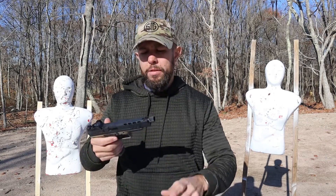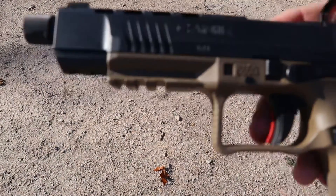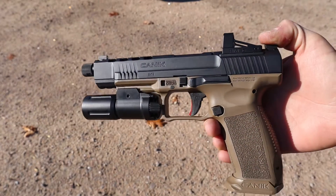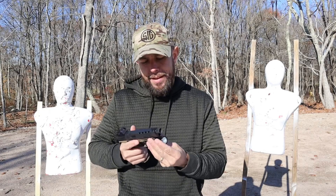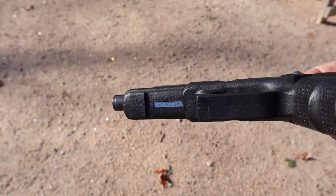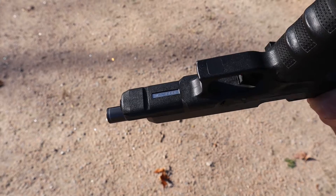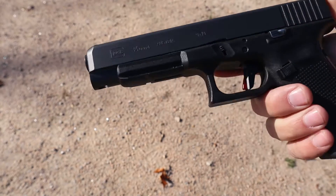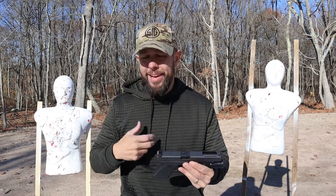Both rails are very similar as far as what lights will work on them. The Canik has three cutouts on the rail — I've put a Modlite, SureFire, Streamlight, Inforce, Olight, and a bunch of different lights on here with no issues. The Glock uses a Glock universal rail with a single cutout. Earlier Gen 4 and older had a different-sized cutout, but the Gen 5 now has the standard 1913-size cutout with the same spacing as other guns. Every light I've tried on both guns fit with no problem, so I wouldn't worry about it.